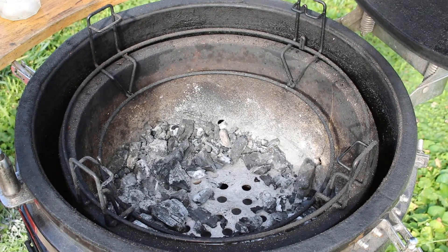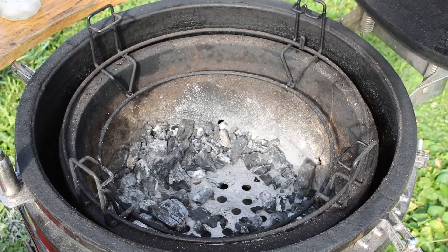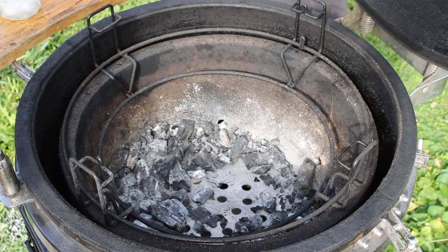All right guys, so this is the next day. We're going to light up our grill and today we're going to be smoking. We're going to be using some big lump charcoal, so let me get this charcoal in here.